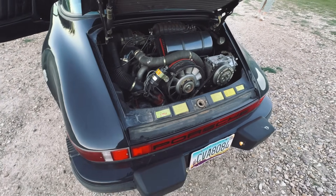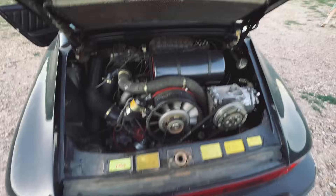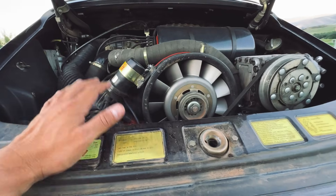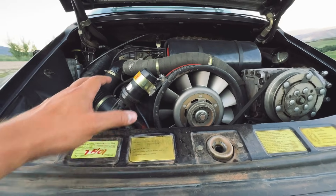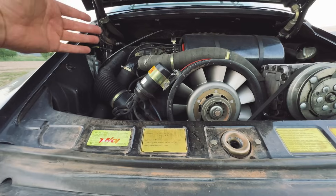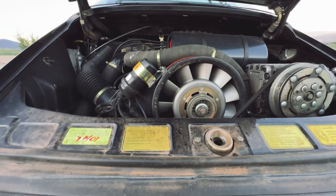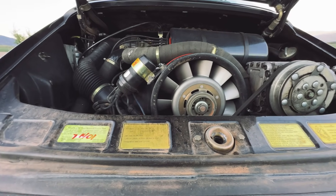A 3.0 liter air-cooled engine. The air comes through this vent, comes through these fins, and cools this engine. So it doesn't have a radiator. It doesn't run coolant through the system. The air cools the oil through the engine, as well as keeps the engine reduced in temperature. Really efficient.